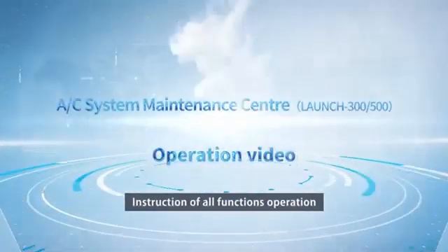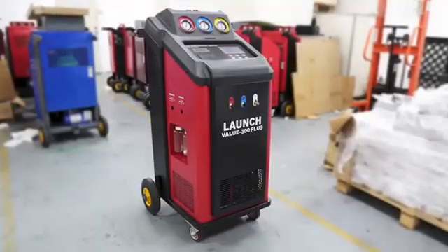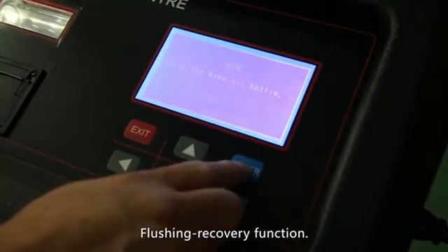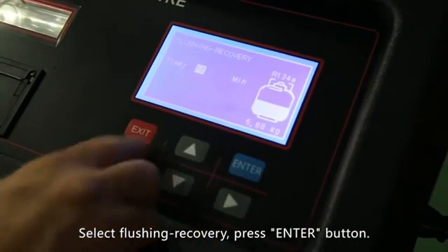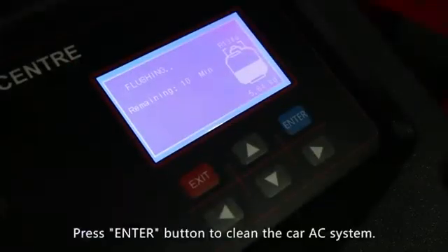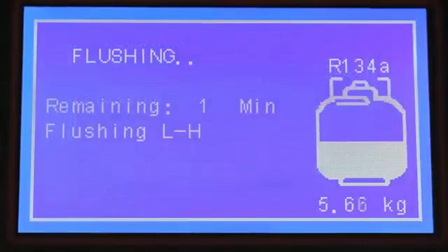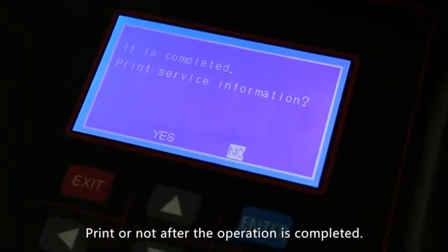Instruction of all functions operation. Flushing recovery function: select flushing recovery and press the enter button. Set the flushing parameter, then press the enter button to clean the car AC system. Print or not after the operation is completed.